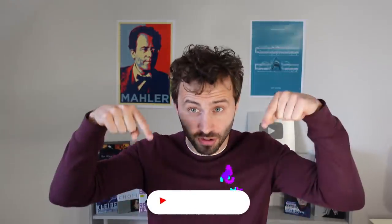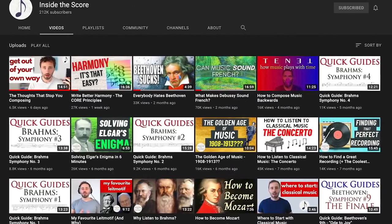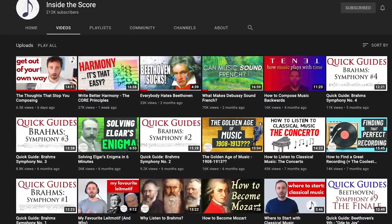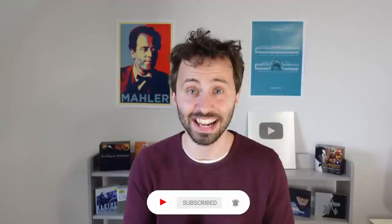Anyway, I hope you enjoyed this video and learned something you can use yourself. If you want to see more videos like this, go ahead and subscribe to my channel. You can check out my other videos on composing and music in general. Thanks very much for watching and I'll see you soon.